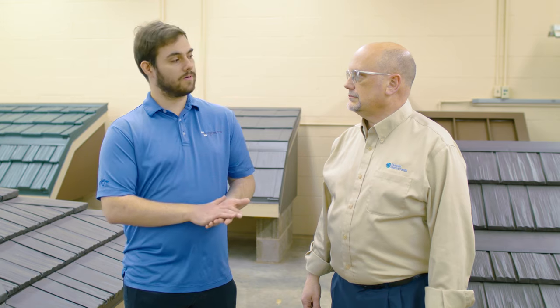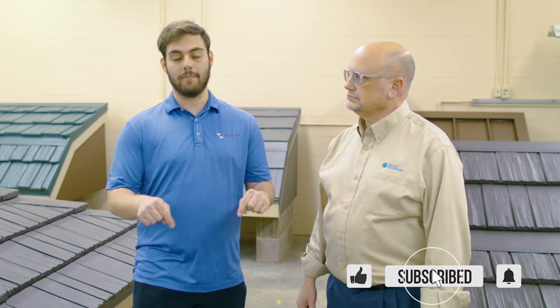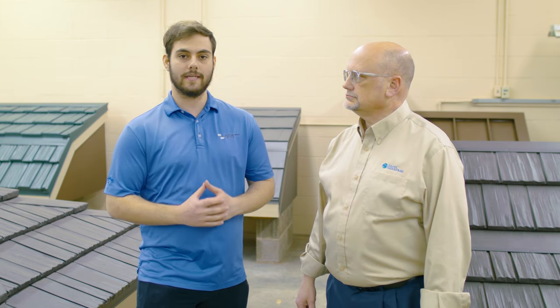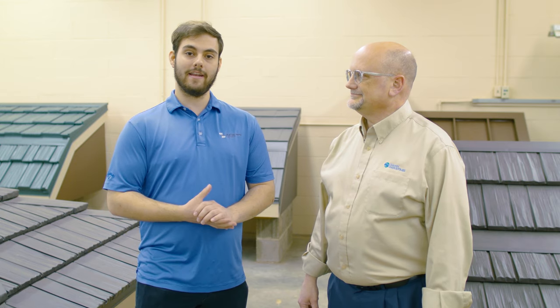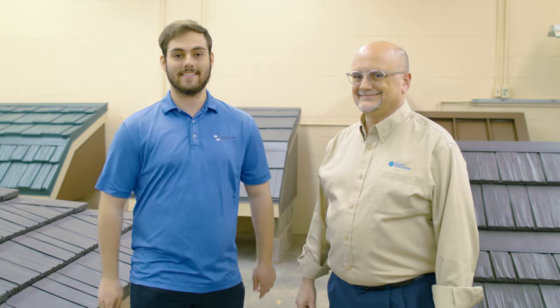There are so many considerations when it comes to this product. If you want to learn more, please click the subscribe button down below. We're going to be releasing videos with Todd at Isaiah Industries here in Ohio every single week for the next several weeks. Comment down below if you have any questions. Todd, thank you so much. We'll catch you again next time.